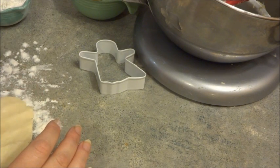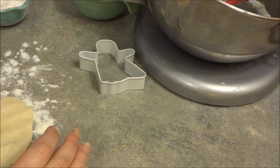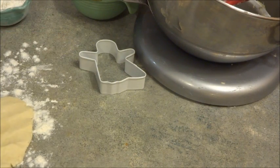I'm going to make some bats because I really enjoy bats and I think my nephew is going to enjoy them as well. In order to make the bats, you first need a cookie cutter. I'm just going to show you what my cookie cutter looks like, and then I'm going to make some bats.